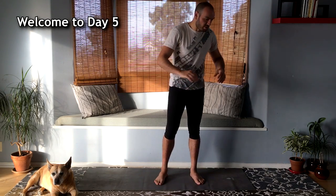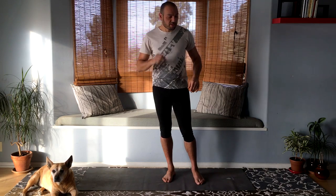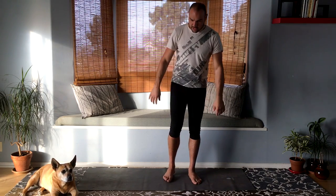Alright guys, it's time for another yoga video. I'm gonna be honest with you — I don't really feel like doing yoga right now, but I know my body needs it. I'm a little sore and tired from other kinds of training, but I gotta do it. So let's begin.